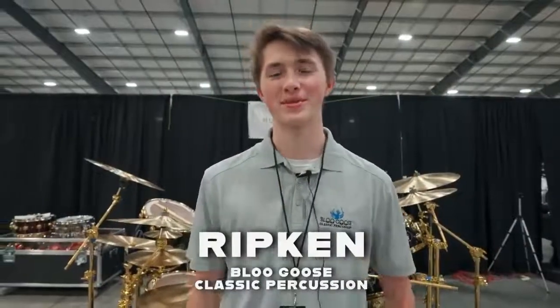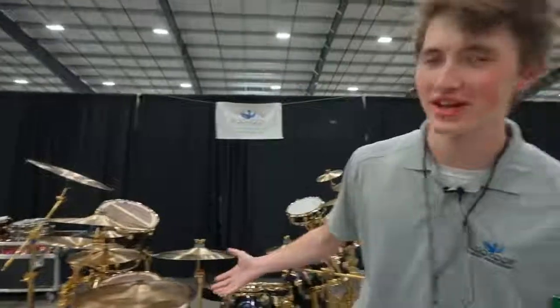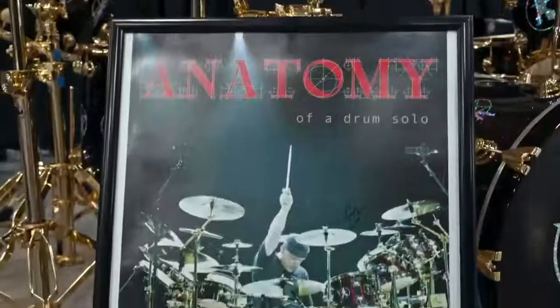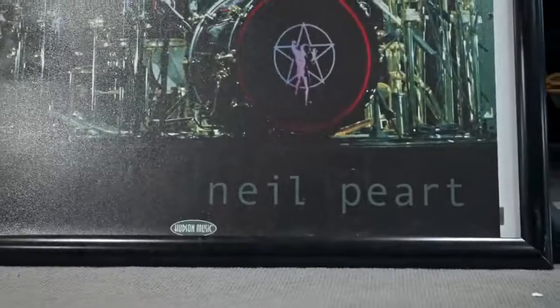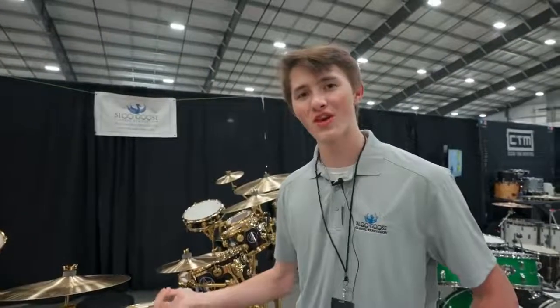What's up guys, this is Ripken with Blue Goose Classic Percussion. I have a very special kit here to show you guys today. We recently took this kit up to Chicago and we're here at the Music City Drum Show in Nashville, Tennessee. So let me give you a little walk through this kit.